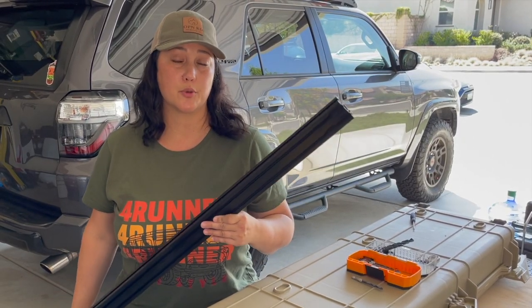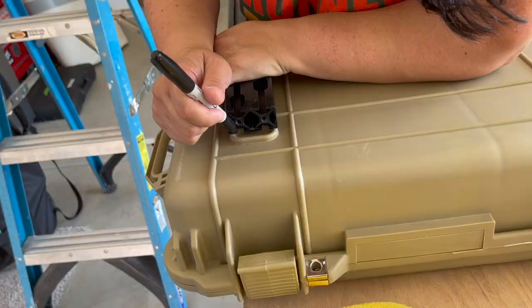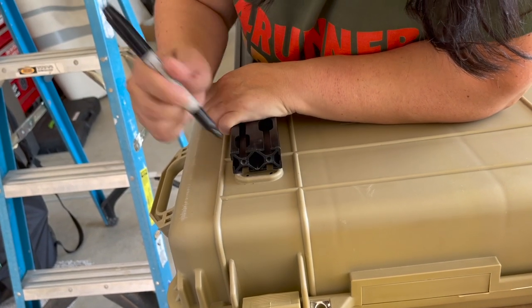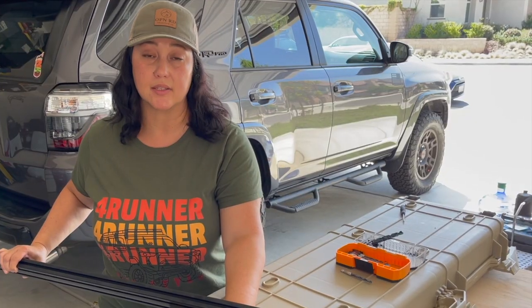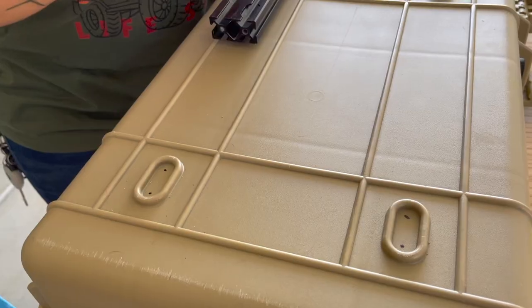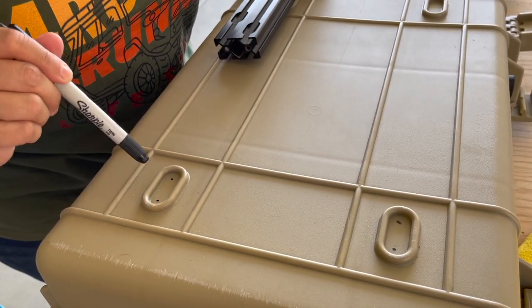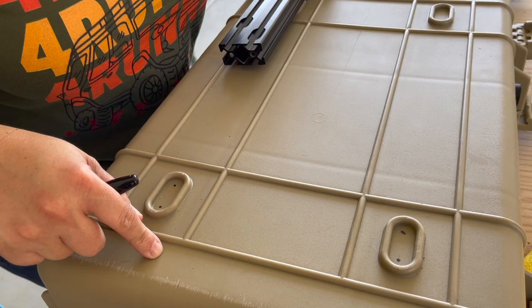Using one of the bars off the Prinsu rack, we're going to use this as a template to line up with the feet on the case for our drill points. As you can see, I've got the four marking points of where I'm going to drill into the actual case.